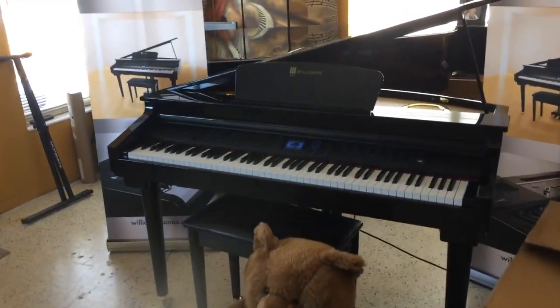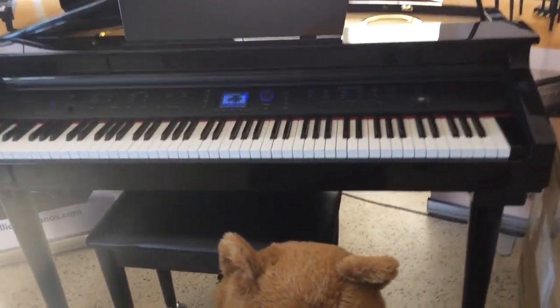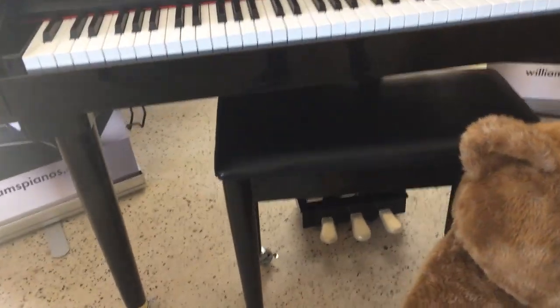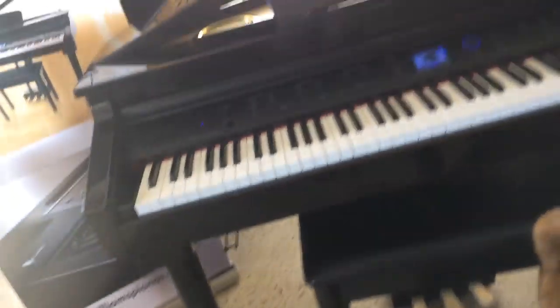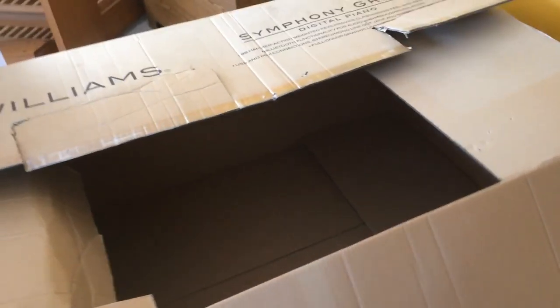As you can see, the Symphony brand is big. It comes not just with the piano but it comes with the legs, the bench, and the lyre. You have to assemble everything together. It comes in this box, and not only do you get a box this big — you could actually make it into a clubhouse when you were a little kid —